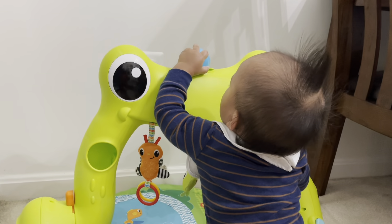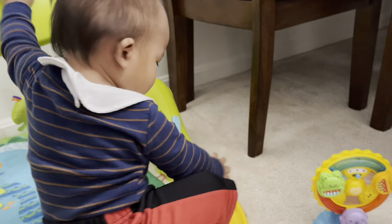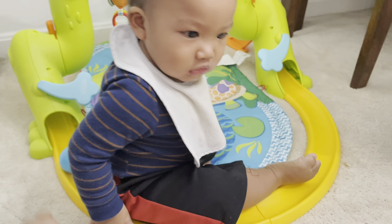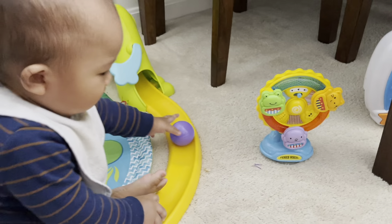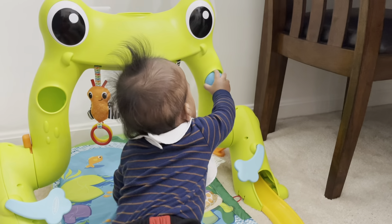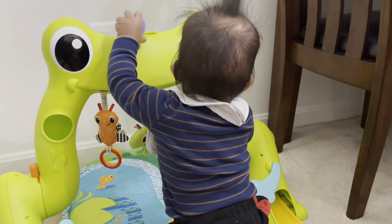Another ball on top! Oh! Very good! Very good! Where's the other ball? Where did it go? Oh! Very smart, Mateo! Very smart!